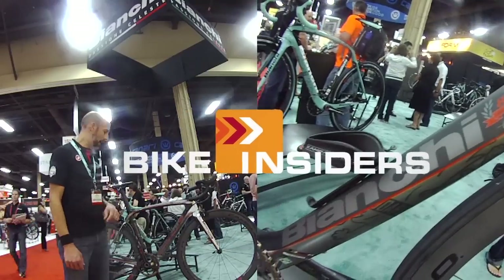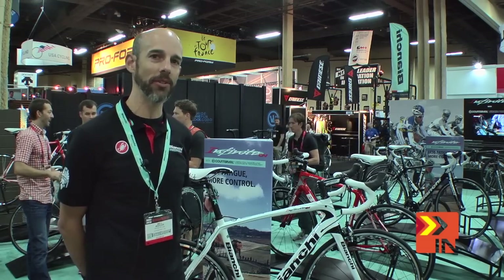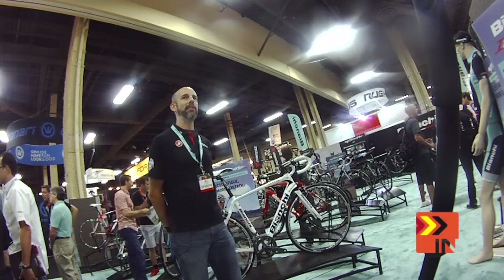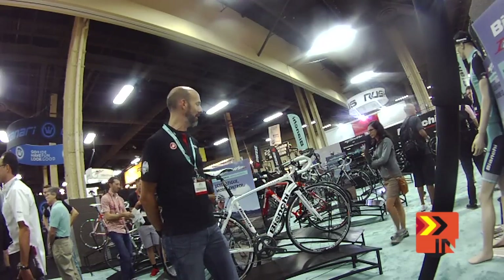Bike Insiders — real riders, real reviews. Hey, this is Will again with Bike Insiders and Bianchi Bicycles. We're taking a look at our next bike in the lineup, which is the Infinito CV. This has become our flagship bike in the coast-to-coast category, which happens to be one of our number-one-selling categories for Bianchi America.